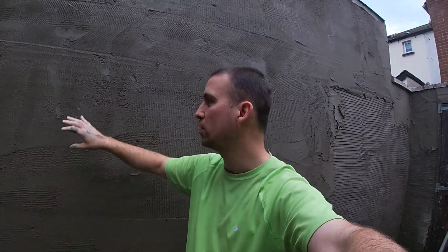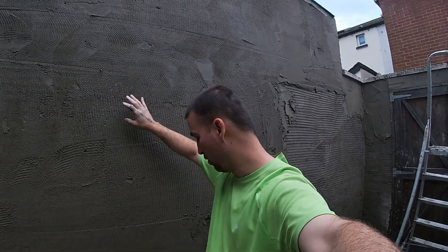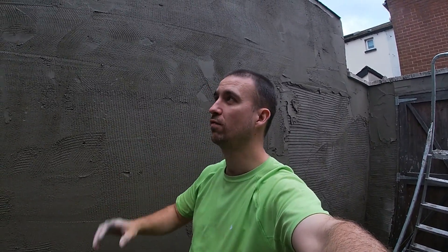When you go to rub it, the time will vary depending on what you put on your scratch coat — waterproofers and stuff. For this one, you'd probably get the float on, straighten it, have a tea break, and then maybe start rubbing — so maybe between 20 minutes and an hour before it's nice for rubbing.